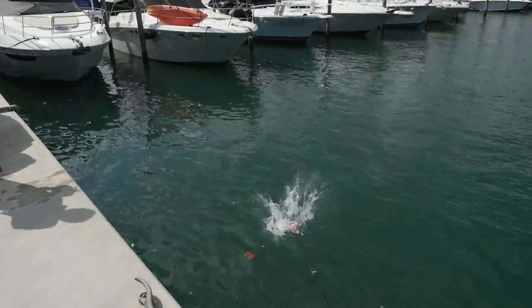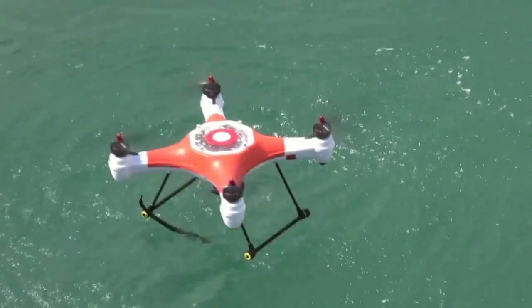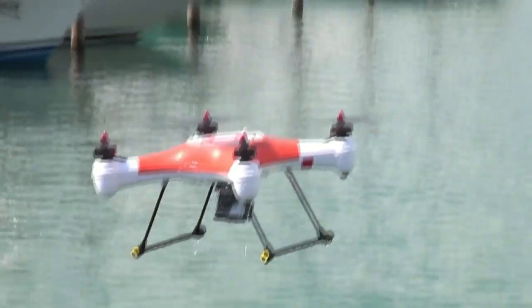All right, now what I want to know is, that guy just tosses this thing in the water and casually takes off, but wouldn't it suck if it landed upside down?